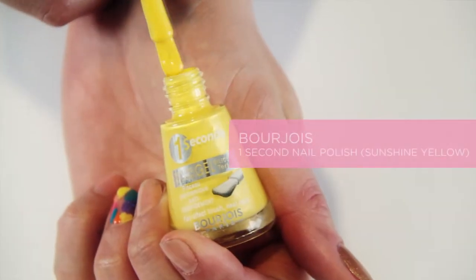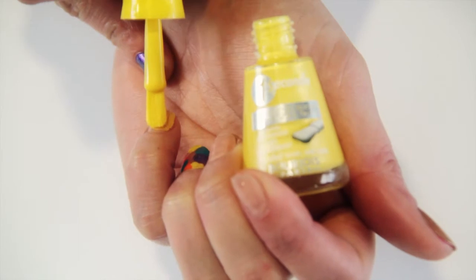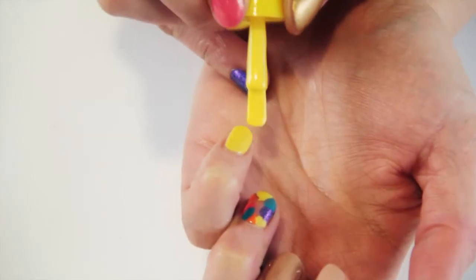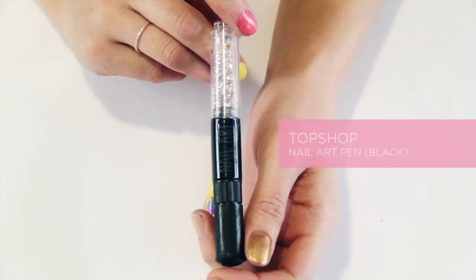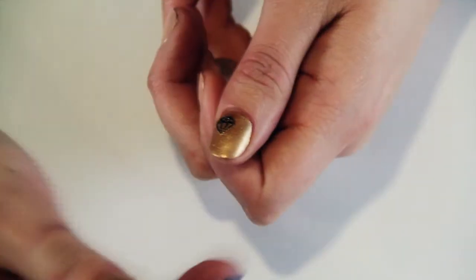On the little finger I'm going to use the Sunshine Yellow again just to tie all the designs together, applying that on half of the nail. Now that the gold on the thumb has dried, I'm going to use the Topshop nail art pen to draw the diamonds.